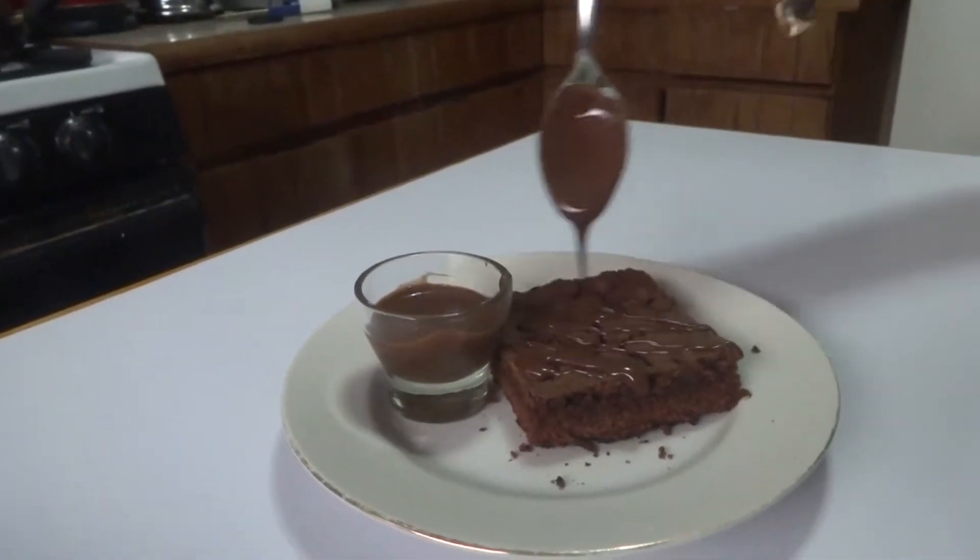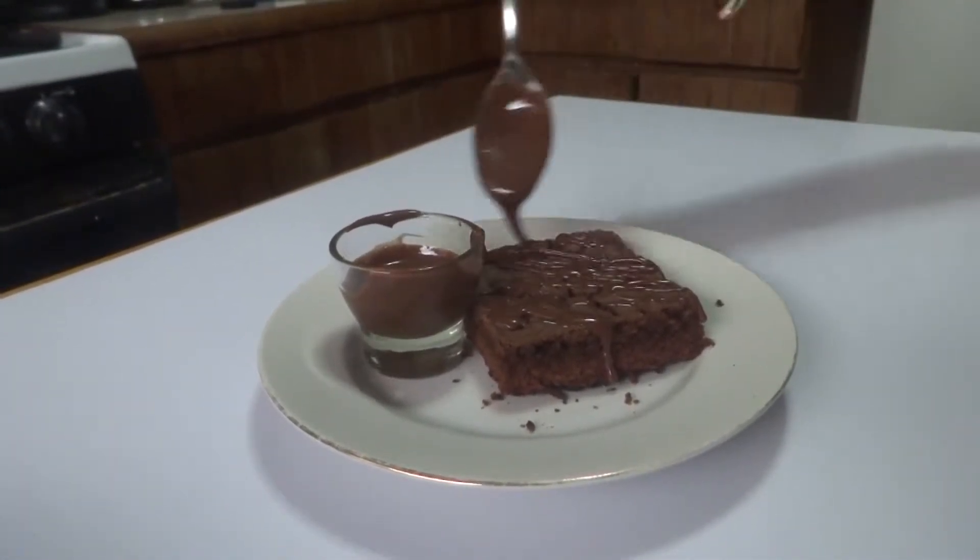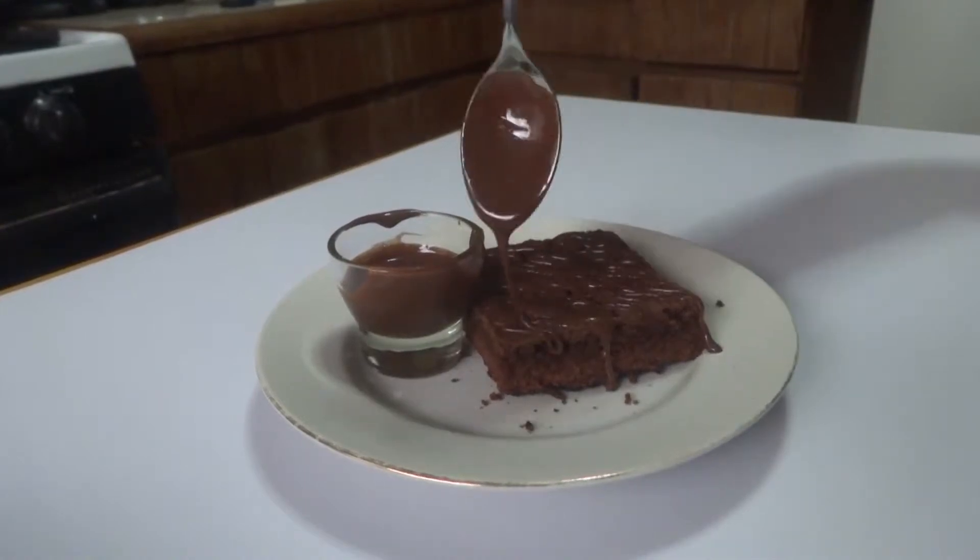Finally, make some holes on the brownie with a fork and pour the fudge on top. Now enjoy!